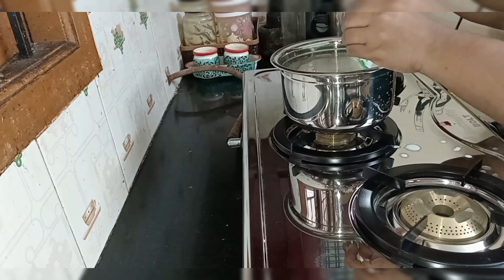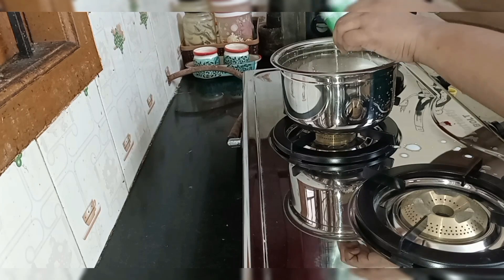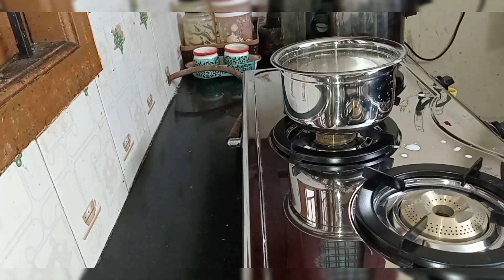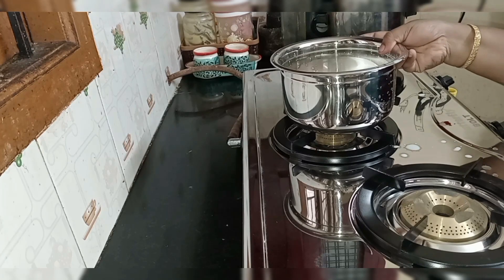It will fit well in the kitchen. We decided to go with this, and that's why it's time — it only takes about 3 minutes.